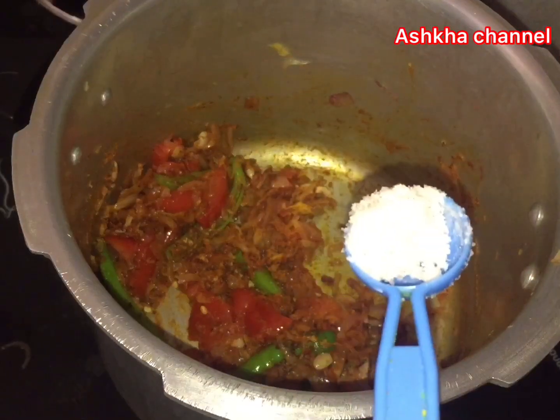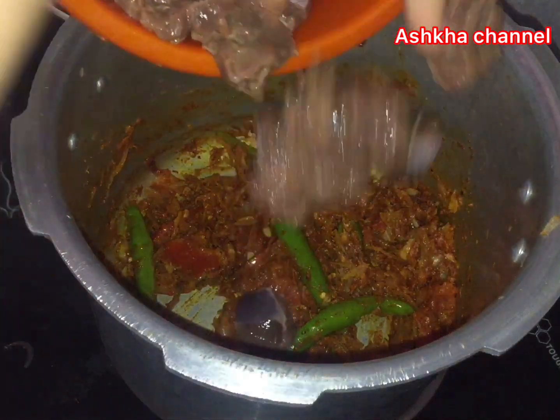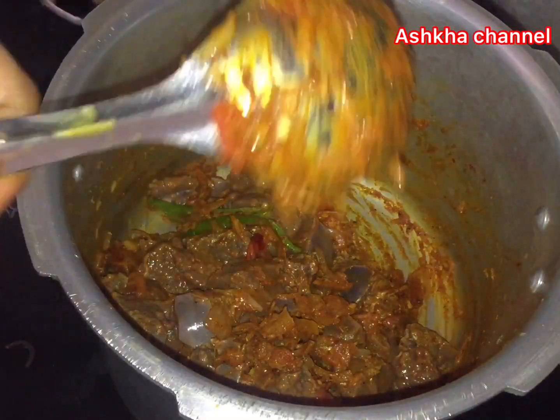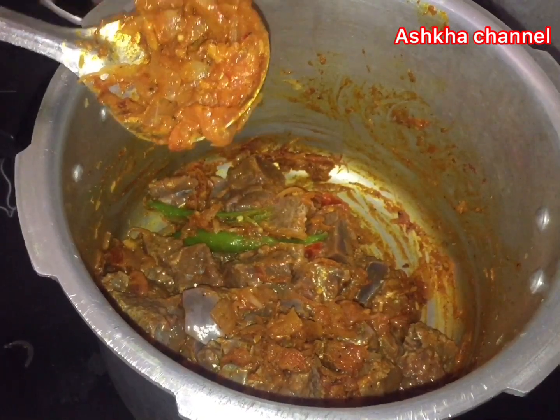Then the dough is done. We need to work with the dough and add it in.